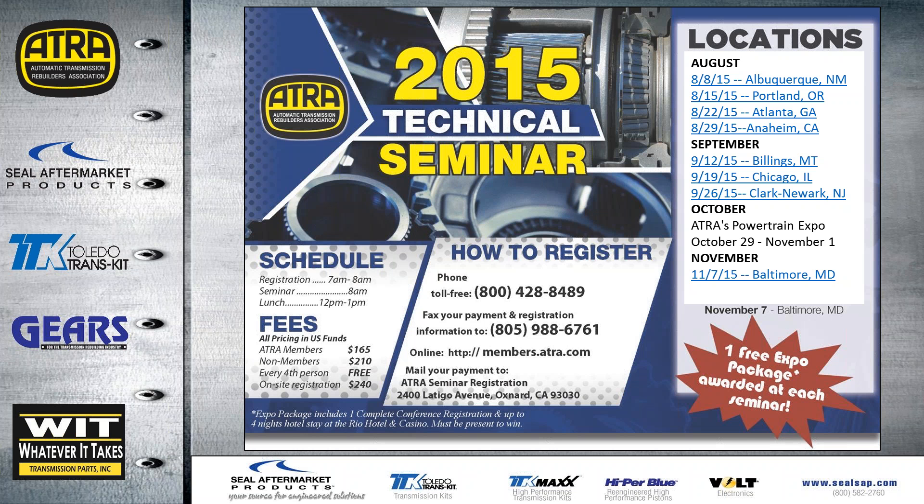ATRA has several door prizes this year: a one-month free tech service for members, last year's Expo book with almost 800 pages of tech, a free management tech seminar registration — you just need to cover your travel expenses — and one free Expo package covering both management and tech seminars, plus four nights' stay at the Rio, so you just need to cover your travel to and from Vegas.